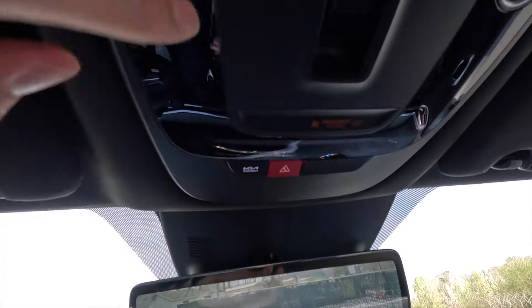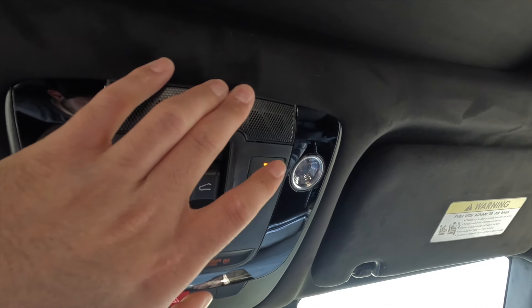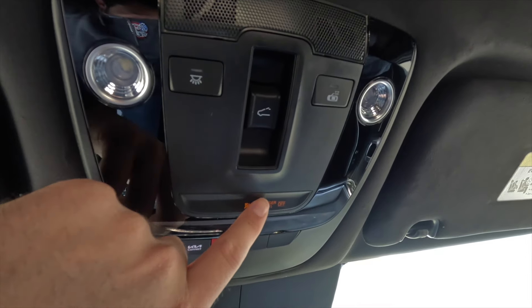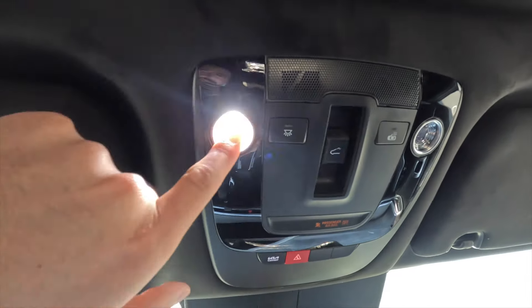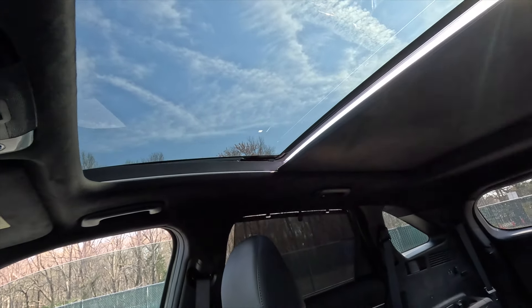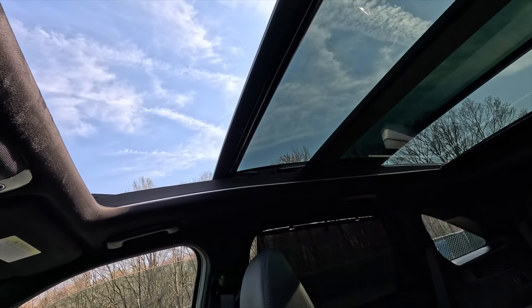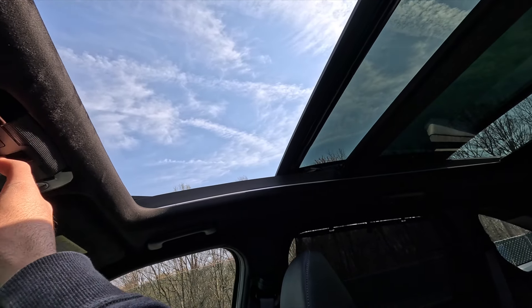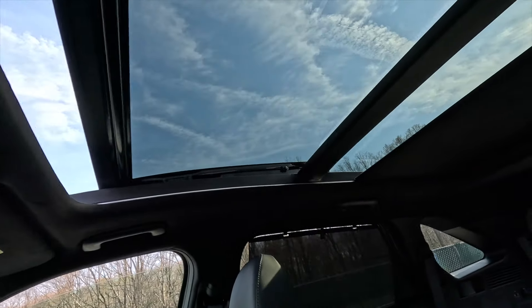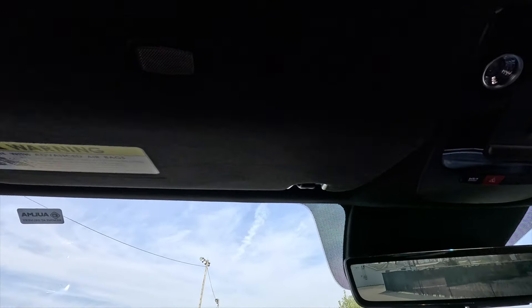Up top you have roadside assistance buttons and a dome light button that turns on all interior lights. There's also a button that, when illuminated in amber, prevents interior lights from turning on when doors open, and a passenger airbag on/off indicator. The reading lights are touchscreen LED. This vehicle comes standard with a panoramic roof that not only tilts but slides backwards as well. The vehicle also gets a Syntex suede headliner that not only looks really good but feels super soft.